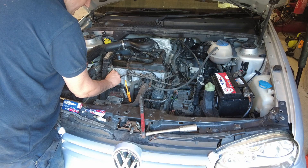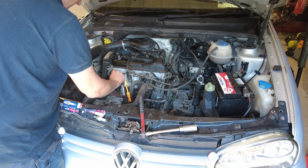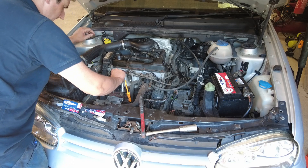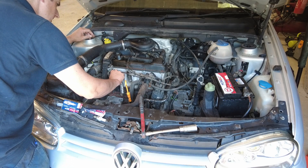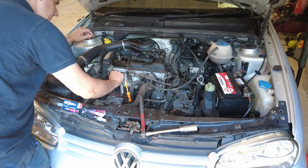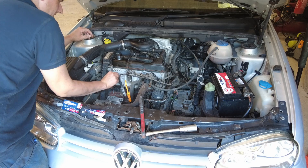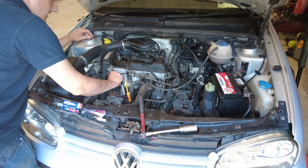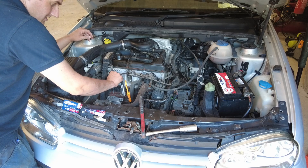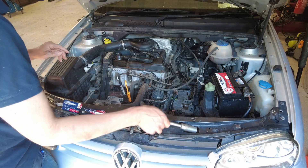What I always do is just thread them in by hand and then just give them a final nip with the ratchet. There's a little bit of a misfire on idle on this car and I have a funny feeling this will actually sort that out. We'll take off the distributor cap as well — and yes, this car does have a distributor. We're just investigating there to see how it's all looking.